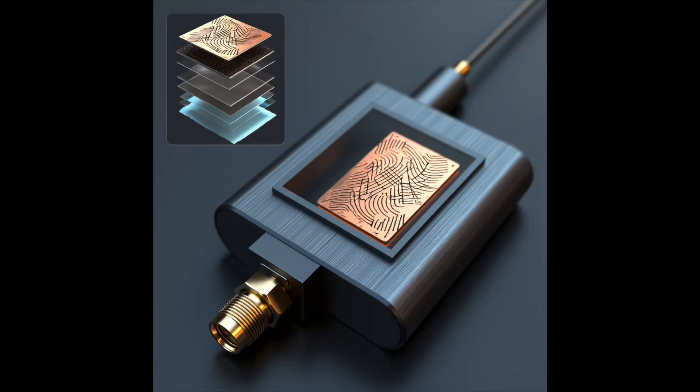Hello and welcome to the Boy in a Scanner channel. I'm thrilled to introduce you to our brand new antenna concept, the fractal multi-resonant monopole with integrated metamaterial ground, or FMRM-IMG for short. At first glance you'll notice a compact brushed metal enclosure measuring around 80 millimetres by 40 millimetres, but inside is where the real magic happens.